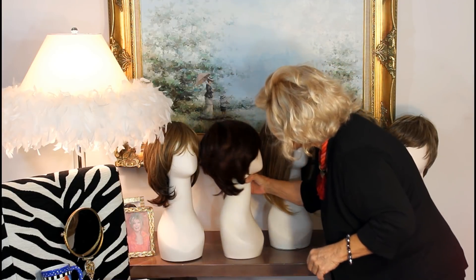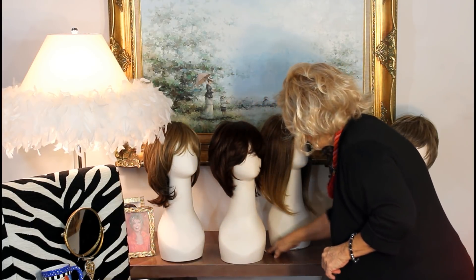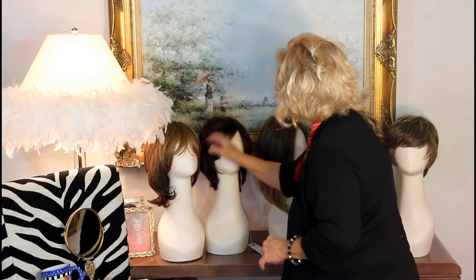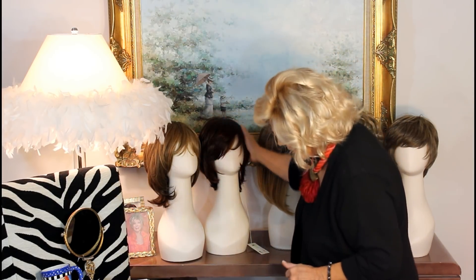Then we have our little short shag here. This is called Dena — D-E-N-A — with some bangs, as you can see. Hand-tied, mono-top.